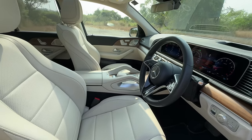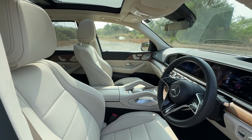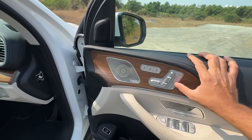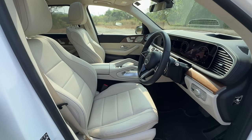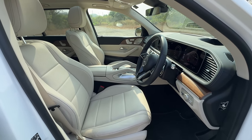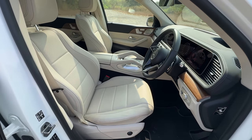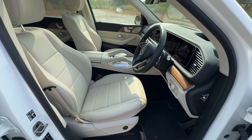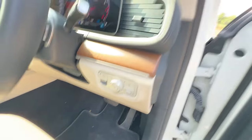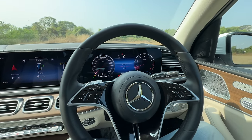You can also operate the co-driver seat from here, which is common in many Mercedes cars. Press a button and you'll notice the steering moving inside and upward, the seat's under-thigh support opening, and the seat going back. The seats are really nice and comfortable, adjustable in a multitude of ways. You get a large brake pedal, and on the inside not much has changed — they've primarily added more features.